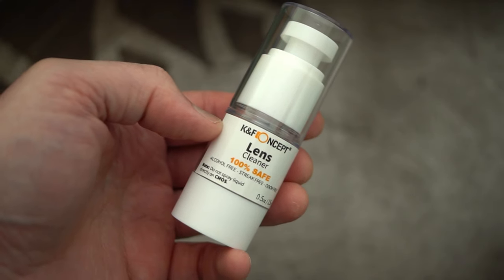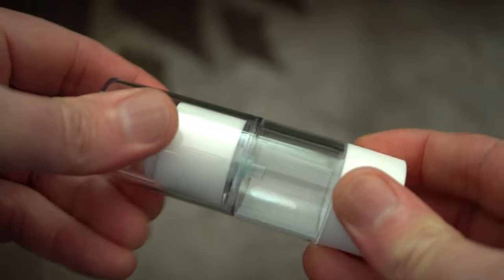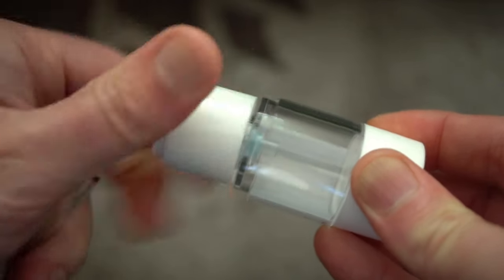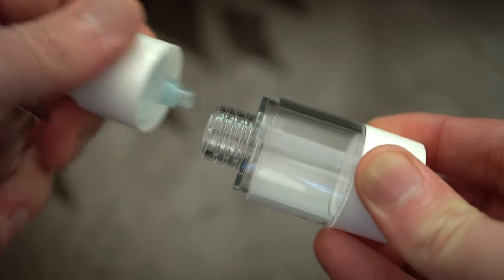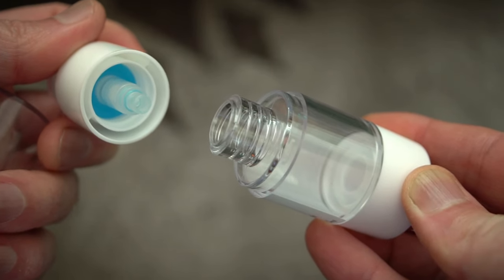I did get the container for the lens cleaner but there's no fluid in this. I asked KNF about this and they said if you order it off Amazon you will get the lens fluid. As it happens, I can't even use it because it doesn't include the tube, so a little bit of a fail there from KNF on that review sample.